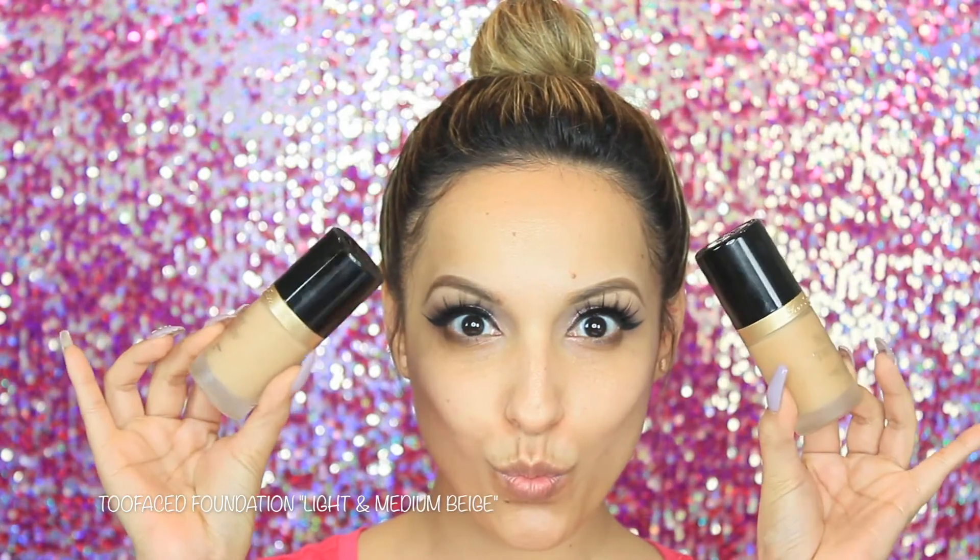Now for my foundation I'm going to apply the Too Faced Born This Way foundation in the shades Warm and Light Beige. Taking a flat kabuki brush from Sigma, I'm going to lightly pat the foundation into my skin.